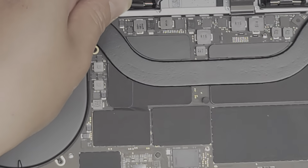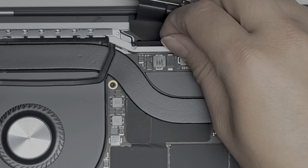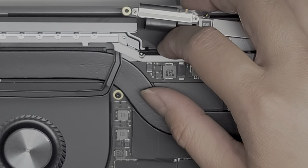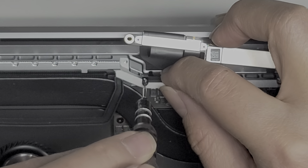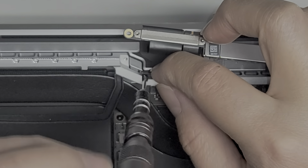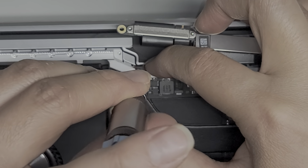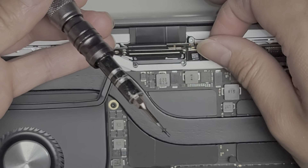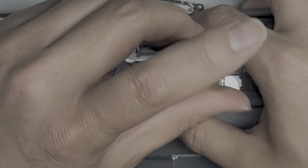Here you can see this spring-loaded piece — we're going to have to rotate it so that these two things face up the right way. If you want, you can put the screw in there. Tip that up, make sure it's twisted the right way, get the screw in there, and tighten that into place. Grab the other screw — same thing, make sure to rotate it and get that screw in.